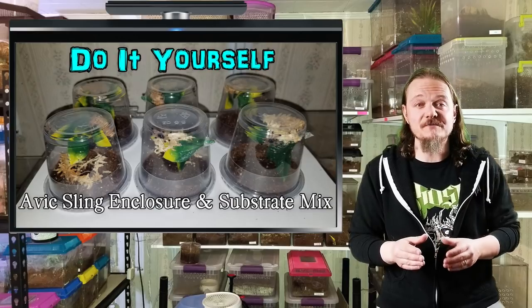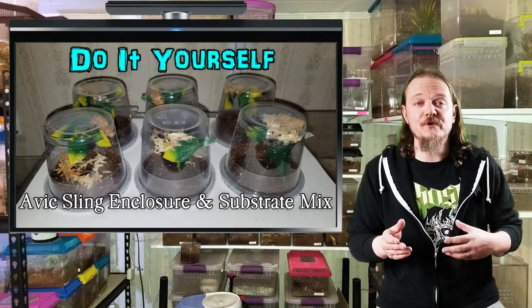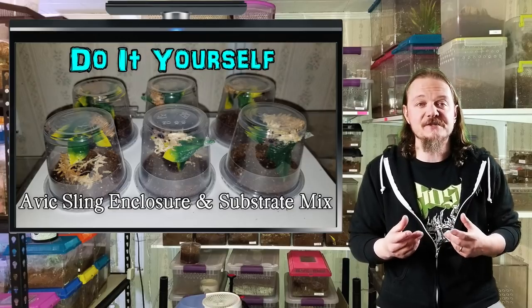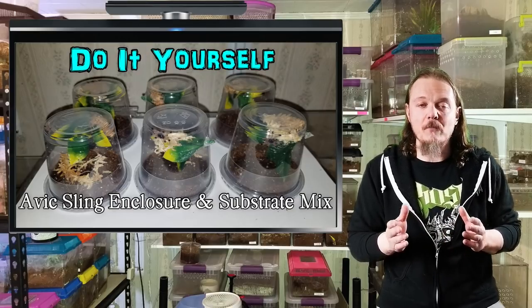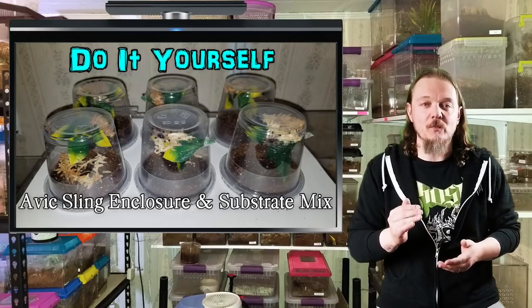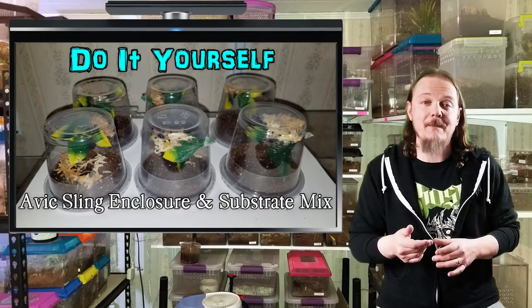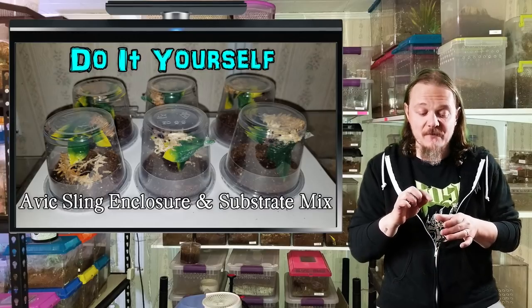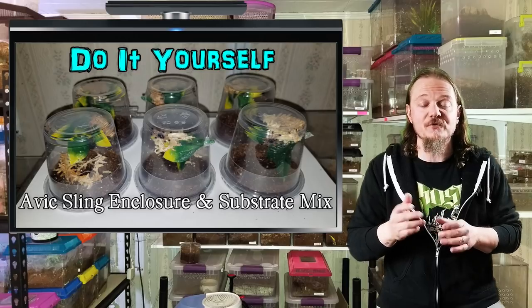For this one, we're going to do some do-it-yourself type stuff. For the first one, I've had a lot of people ask me how to keep or house Avicularia slings, because Avicularia, unlike some of the other arboreal slings on the market, always want to go up even when tiny babies. That can make it difficult when you house them in something that opens from the top like a deli cup, because they end up making their little home with webbing right up along that crease at the top. So every time you open up, you disturb them.